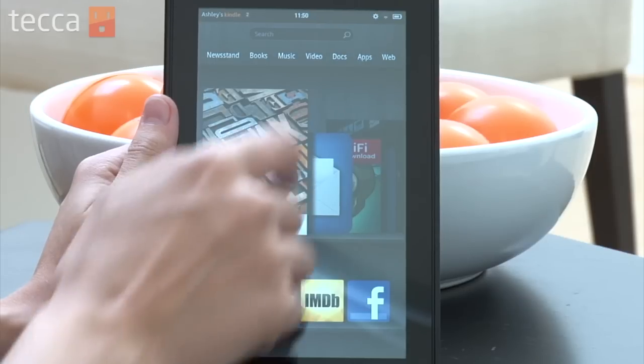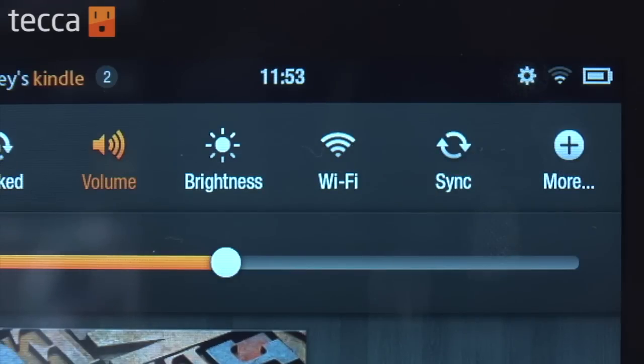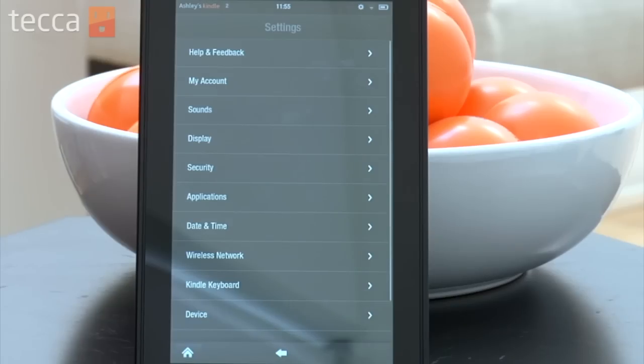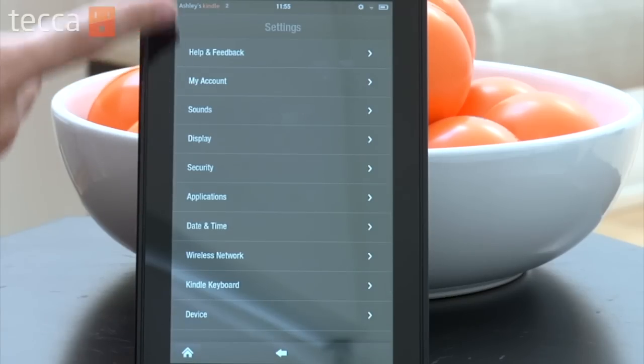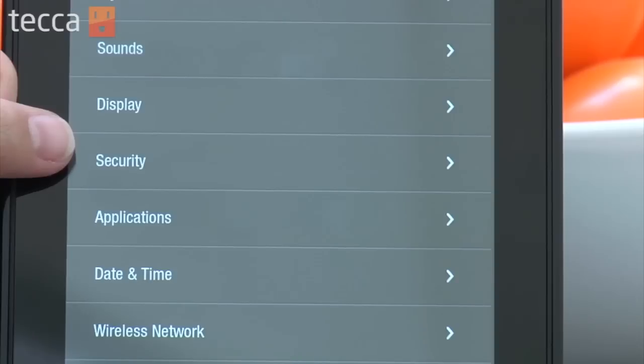Tap on the small gear in the upper right hand corner of your screen — that's the quick settings button. From here, tap on More, which is the one farthest to the right. That will bring up a full menu of settings, and we're looking for Security, so tap on Security.